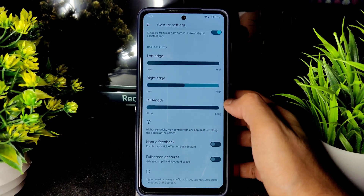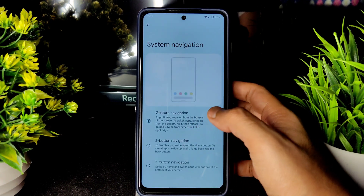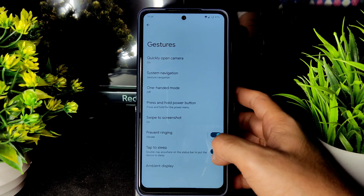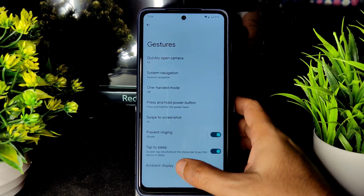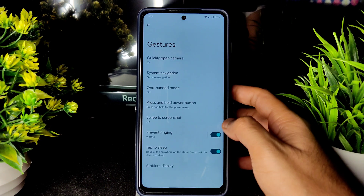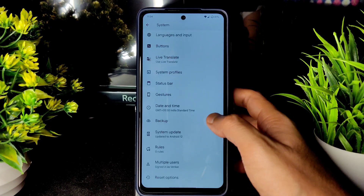There is an option to increase the pill length but no option to change the pill radius. Two-button and three-button navigation are present. Prevent ringing, double tap to sleep, swipe to screenshot, three-finger screenshot, and display options are all available. Date and time, backup, and system update options are also given.